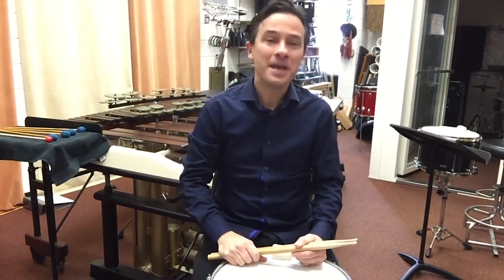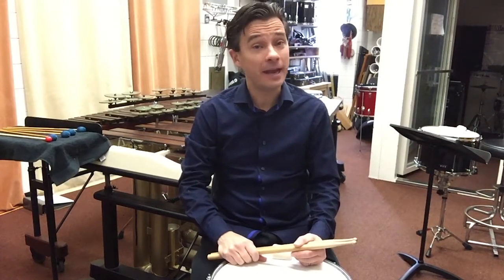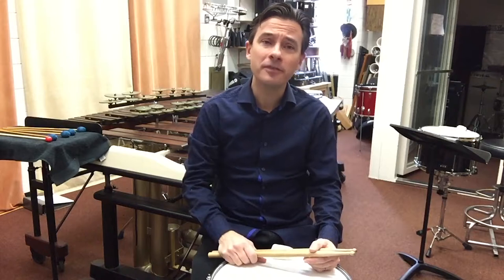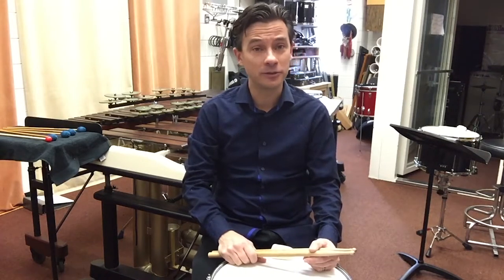Hello, my name is Dr. Kenyon Williams. I'm Professor of Percussion here at Minnesota State University, Moorhead. I'm so excited today to welcome you into the MSUM Percussion Studio, where today we're going to be looking at the Minnesota 2020-21 All-State Audition Excerpts.